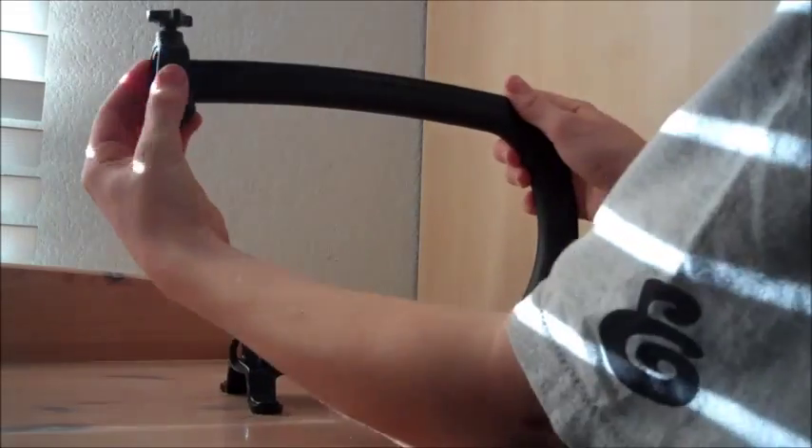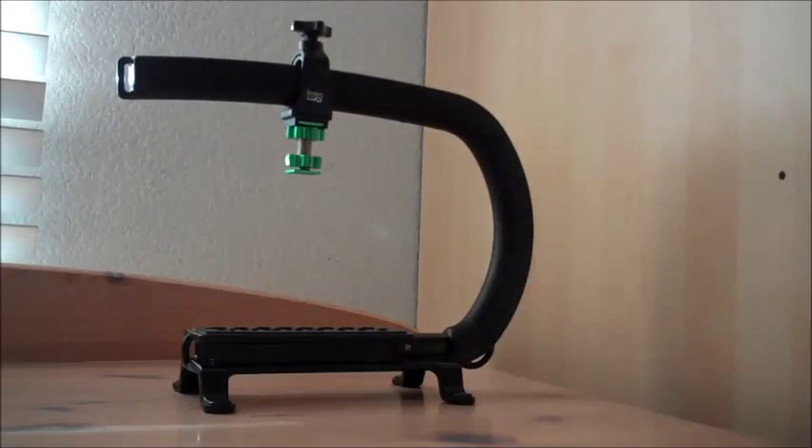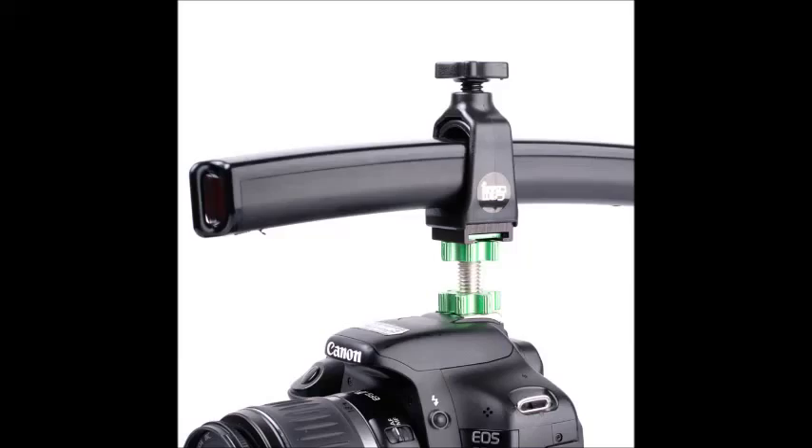The shoe mount is also designed to act as a stabilizer for heavier setups. If you turn it upside down and use a D-Flashner, you can connect it to the accessory shoe on the top of most Canon cameras and the handle won't move around anymore.